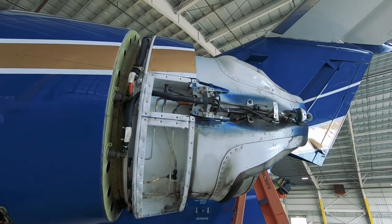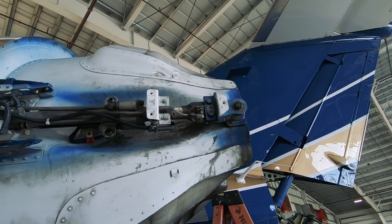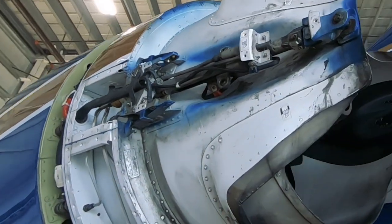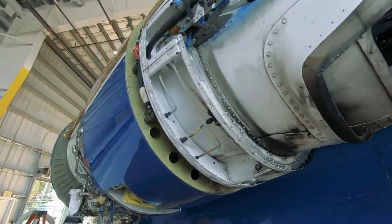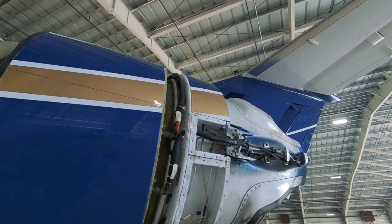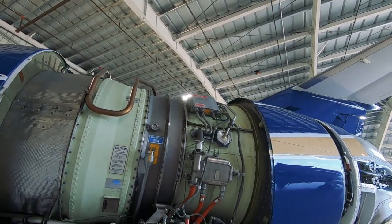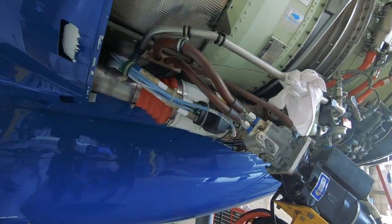The thrust reversers have been pulled off and we can see the actuators. This is the hydraulic actuator that actually moves the thrust reverser in and out. I'm going to show you guys the TR buckets here in a minute — they're over on a table. But this is what it looks like with the TRs pulled off. Our guys are inspecting everything in there, looking for corrosion and parts that aren't working properly. Moving forward, we've got both access panels, the clamshell completely removed off of the engine. You guys have seen the accessory gear drive before, but it's wide open.